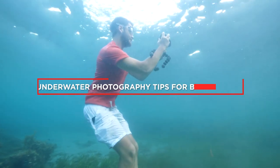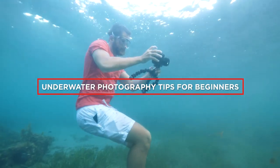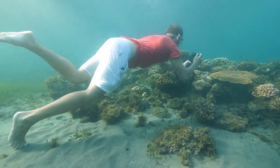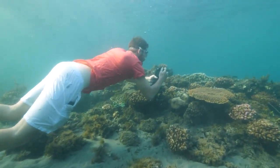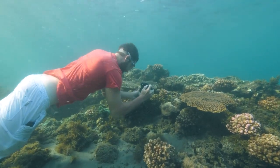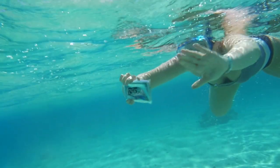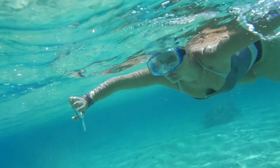Hello and welcome to this beginner's guide to underwater photography. Whether you are an avid scuba diver or just enjoy swimming, capturing the beauty of the underwater world is a unique and rewarding experience. In this video, we'll cover some basic tips and tricks to help you get started with underwater photography.